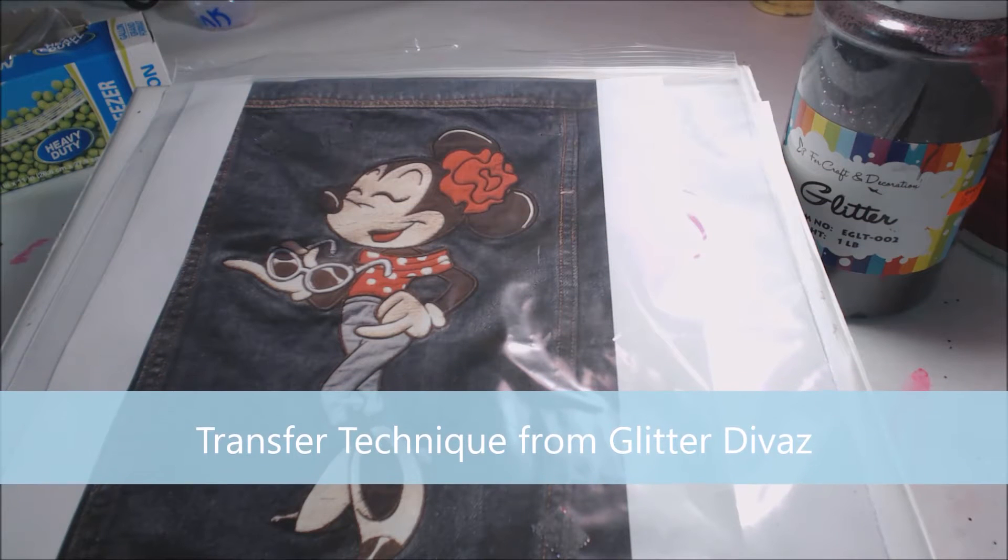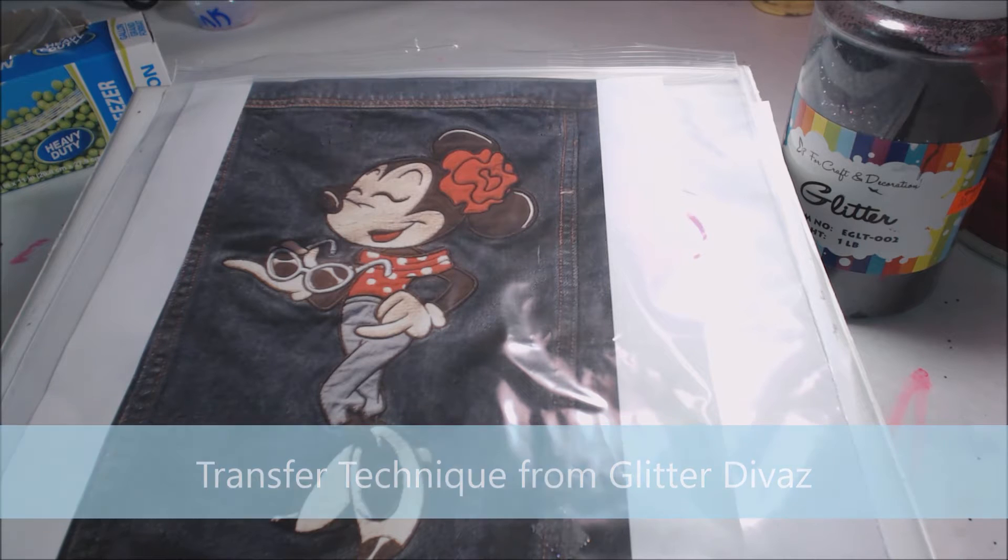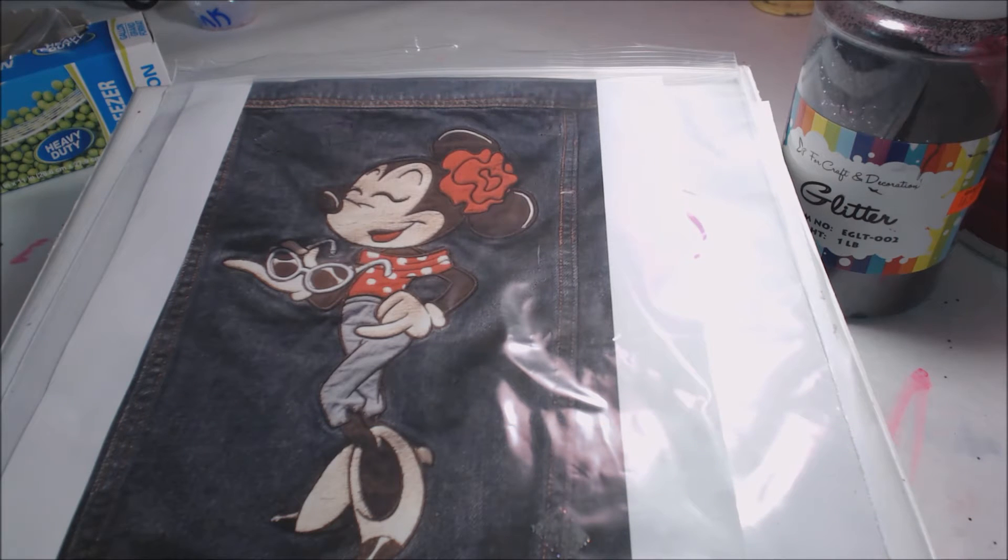This is my tutorial on how to do a transfer. For some of you that don't know, a transfer is really just a glitter picture. What we are going to use today is I have a copy of the picture that I want to make a transfer out of.